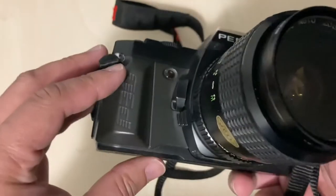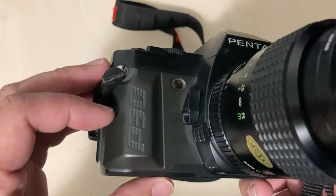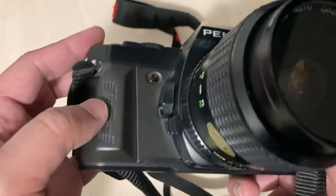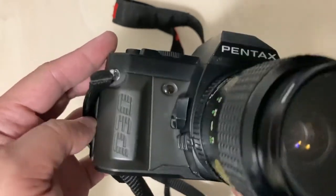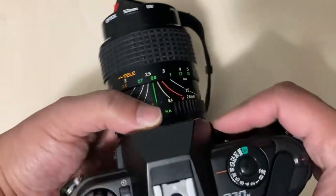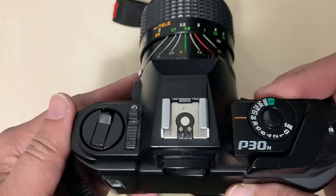This is the lens that comes with it, and it also has a depth of field preview. It's a simple but great camera.